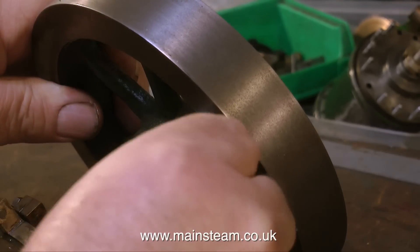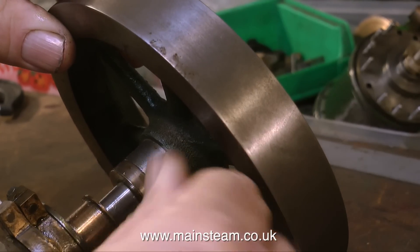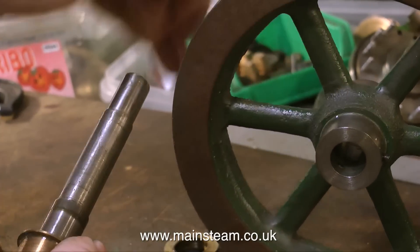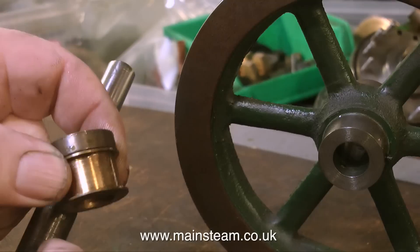The first part of this section of the job is to remove the flywheel. This is held to the crankshaft with two allen grub screws and these come out quite easily, and the crankshaft slides out of the flywheel beautifully. Looking at the parts, they all fit together very well. The hole in the flywheel is a perfect fit on this crankshaft and this packing washer is also a perfect fit.